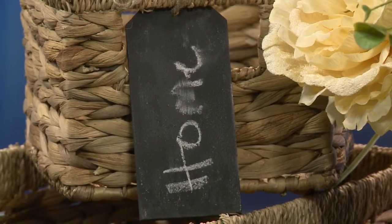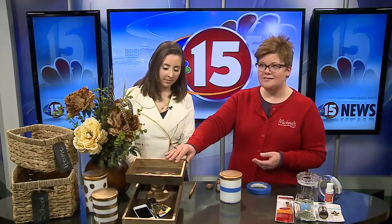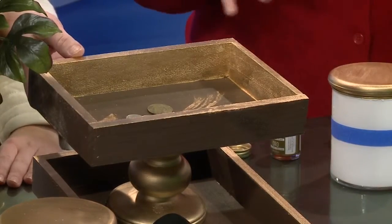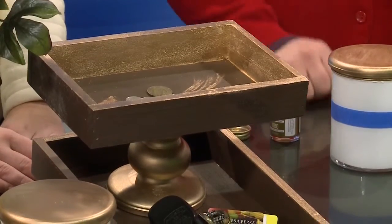Label it up. And then we've got a really cool tray — just some wood trays that you can buy at Michael's Arts and Crafts. We've gilded them, so we've made them gold. Throw your chains, your cell phone, your keys inside and it wrangles all that stuff in on your counter.